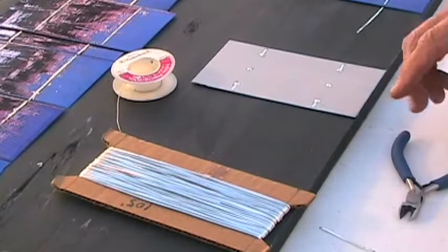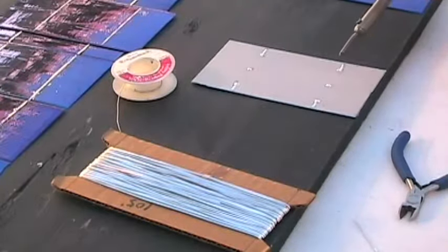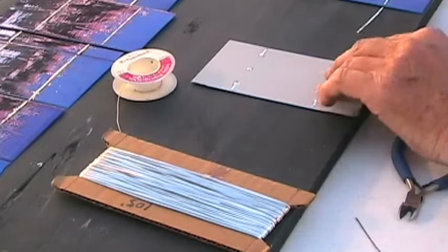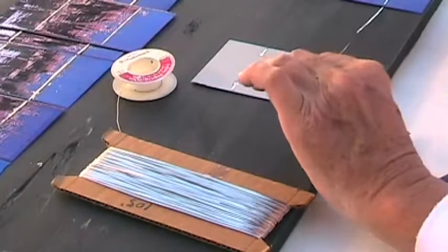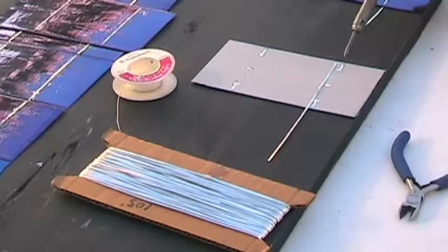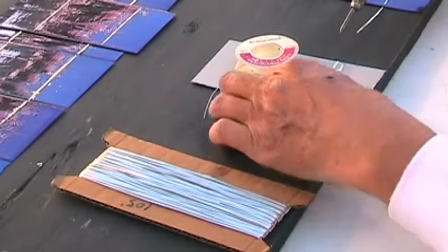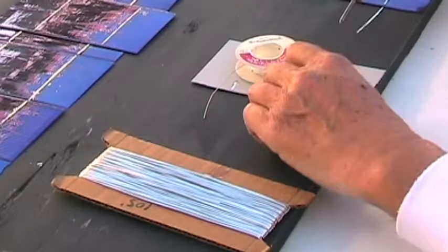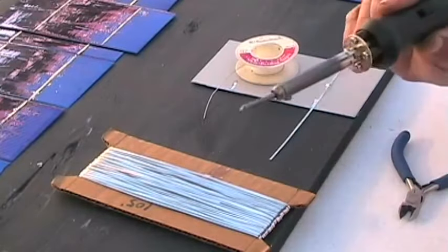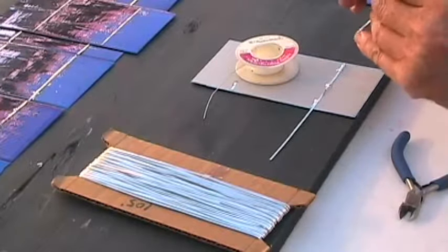I've already soldered and tinned the little contact areas on the positive side of the cell. I'm just going to lay this across there about halfway — it just comes to the end of the cell here. I'm using a 30 watt soldering iron, which switches to 15 watts.